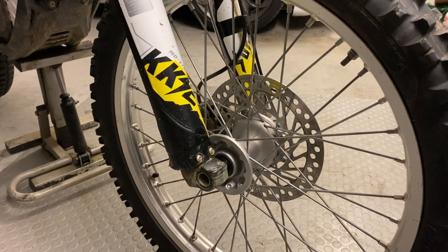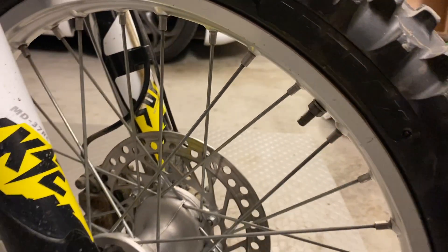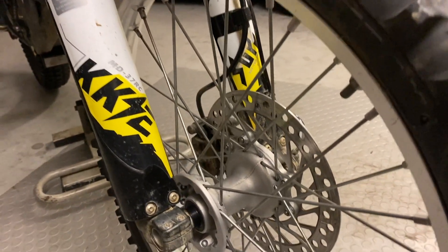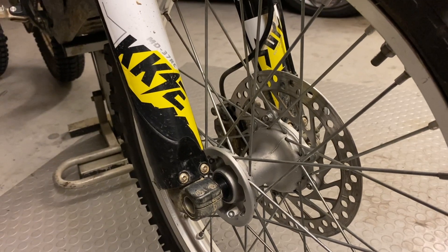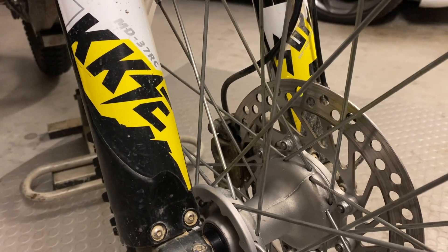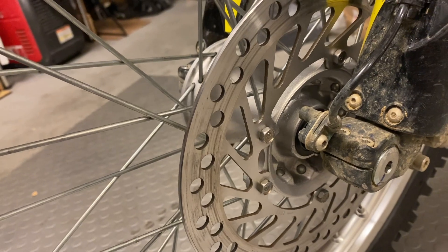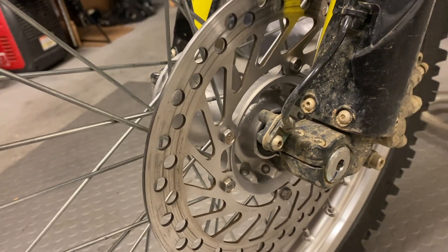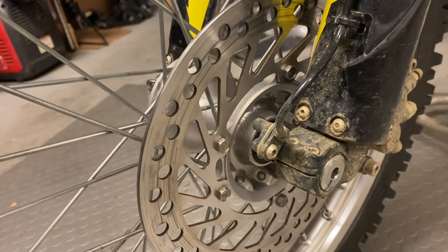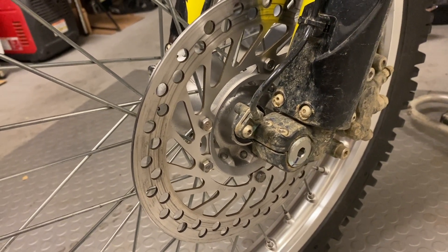A few more things to point out: first, the stock axle works as-is — it's really nice that it's the same diameter. Second, this wheel has a rim lock, which is probably another reason why it's heavier. Third, the brake rotor on the Honda is 0.2 millimeters thinner than stock, so the brake caliper piston has to come out a little more — hopefully not a big deal. Also, the traction control encoder ring for the front wheel is not there anymore, so the traction control system won't work. I'll need to measure whether the bolt pattern is the same.